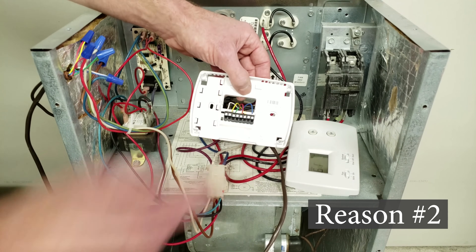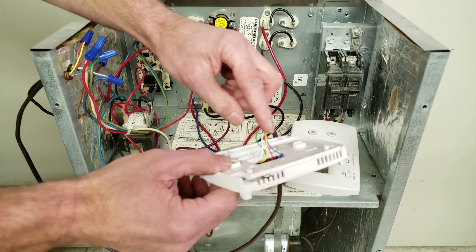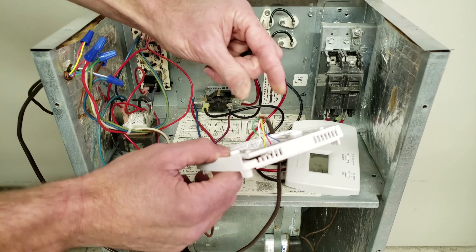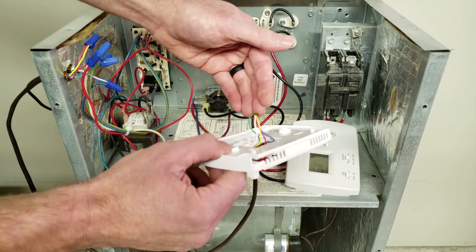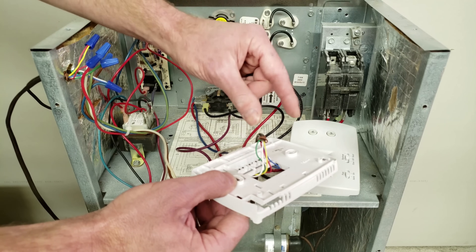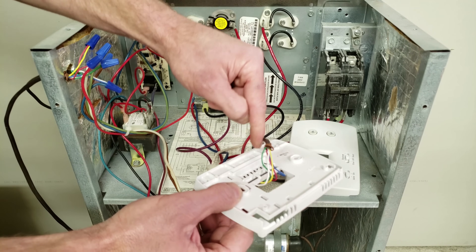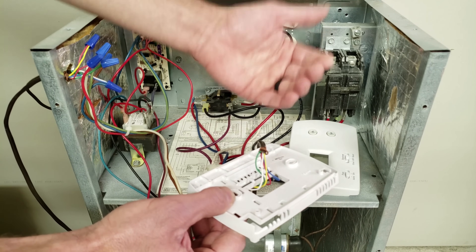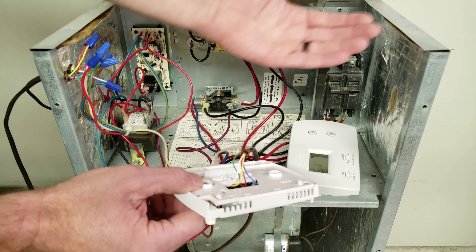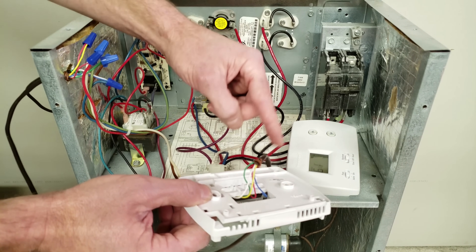Reason two is the actual thermostat wires themselves. Maybe there's a problem where the wire is stripped and the R and G are already touching — due to a bad thermostat wire, or maybe there's a staple driven onto the thermostat wire on a piece of wood, nailed down too hard and squishing the wires together. Or maybe there's an actual staple going through the wire as it travels from the air handler to the thermostat, perhaps a hundred feet away, strapped up onto some joists.